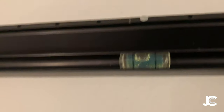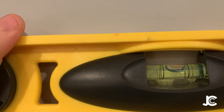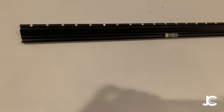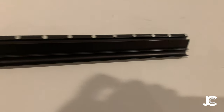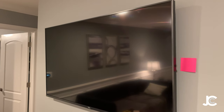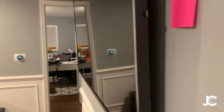I put the first nail in and it's pretty much level, but I checked with the real level and it was a little off, so I adjusted. All the nails are in now. One piece of advice: start with the middle nail and keep your level going because it's going to adjust as you nail in the rest.